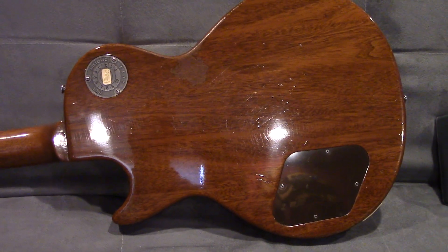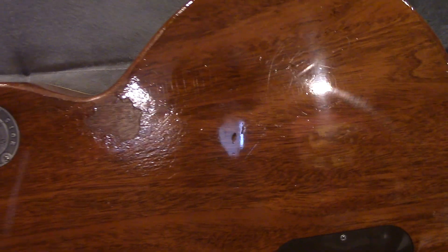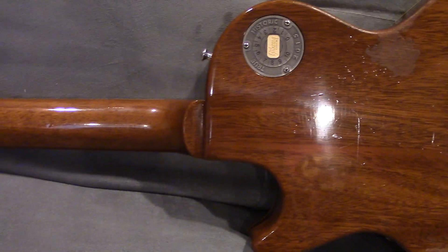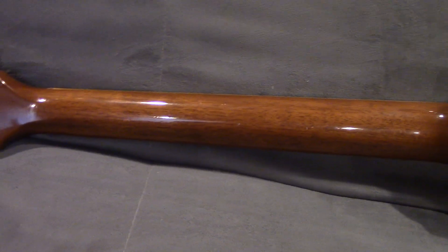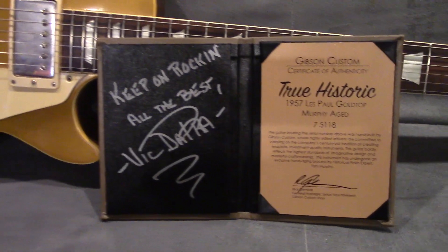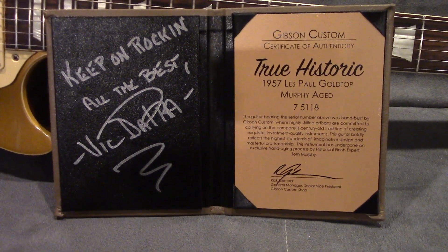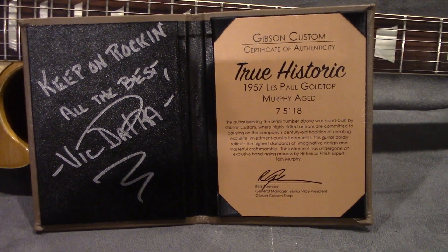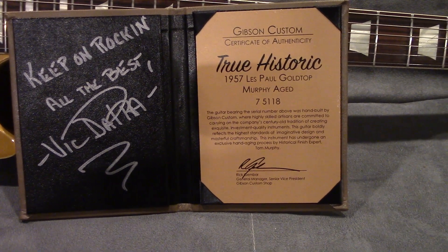I like how the back of this one isn't all beat up. You can see the buckle rash, some checking, and some dings and marks, but it's not bad. I'm a little surprised the neck wasn't worn down, but it still feels great. It weighs just a little bit over eight pounds. This particular one was originally owned by Victor Praw — a famous author and historian on the Burst and Gibson Les Pauls. It had this cool signature on the guitar.